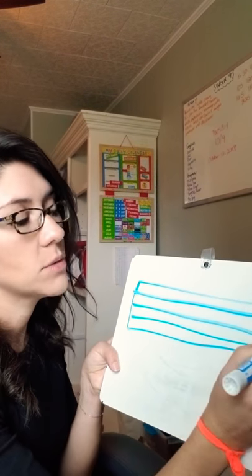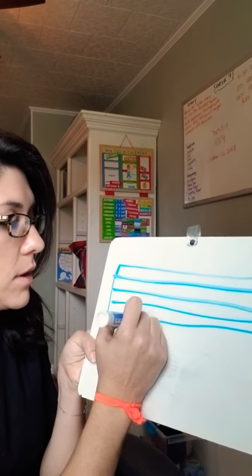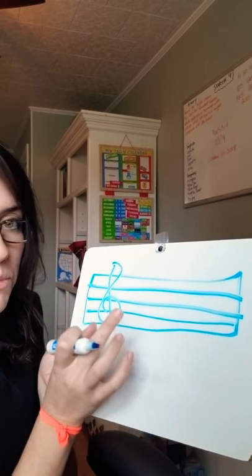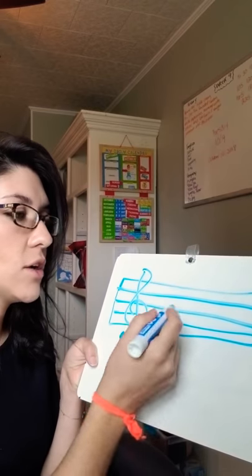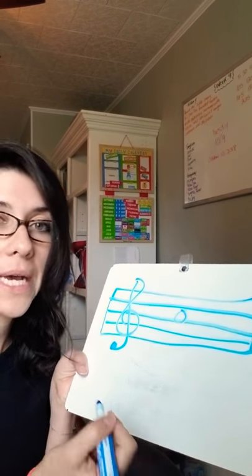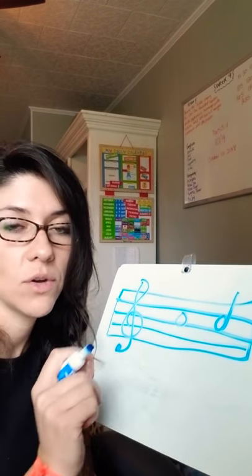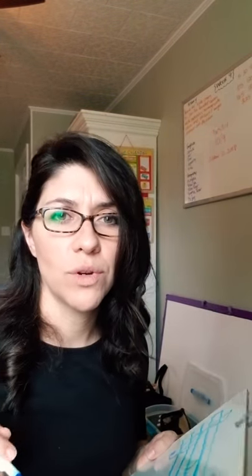And they will say staff, and I will say how many lines does it have? Five. And then I'll draw my treble clef and I'll ask them what that is. Leave a little space here because I'm going to draw the time signature later when I introduce it. And then I'll put, like, a whole note here and ask them what that is — it's a whole note, it gets four beats. Draw a half note, it gets two, and so on and so forth. Just a quick little review to get the brain warmed up, get in that tin whistle mode.